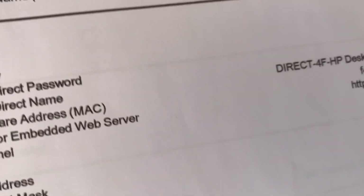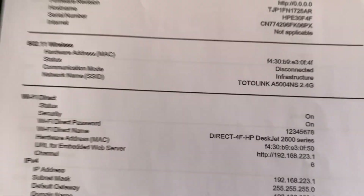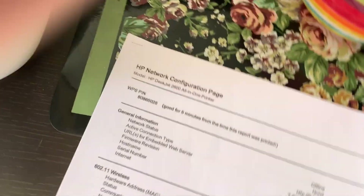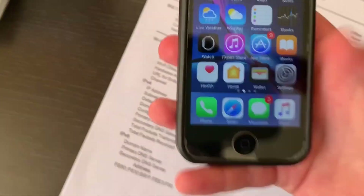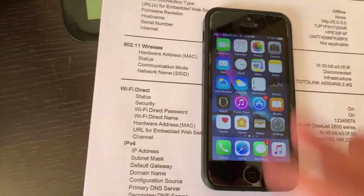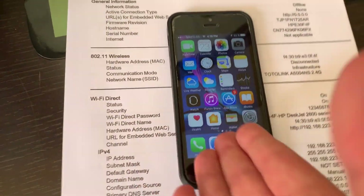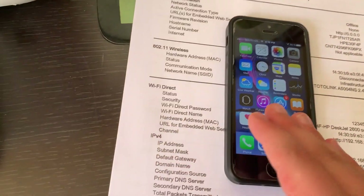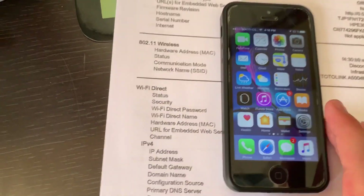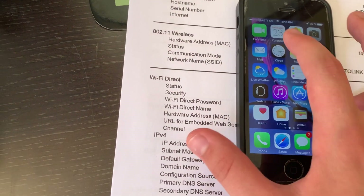Now let's start printing wirelessly. I'll use my brother's iPhone - iPhone 5 - because I want to tell you that every iPhone can print, even such an older device as iPhone 5.